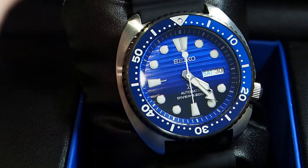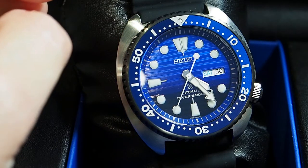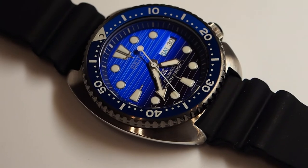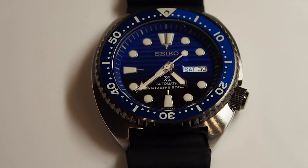This is basically exactly like all the other Seiko Turtles out there, so the most striking feature about this one is related to the finishing and the color of the dial. The color is a very bright electric blue and the finishing is spectacular.